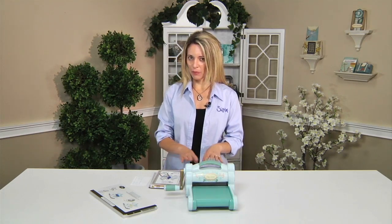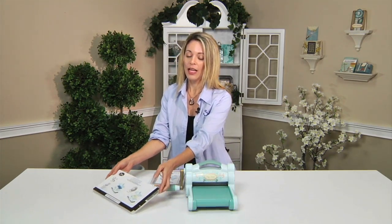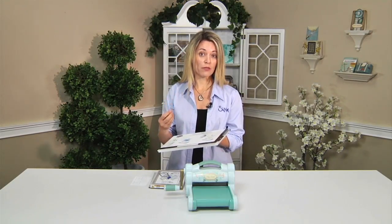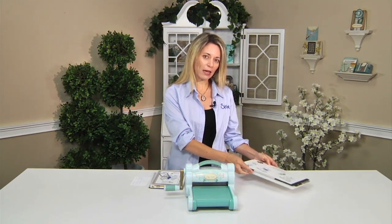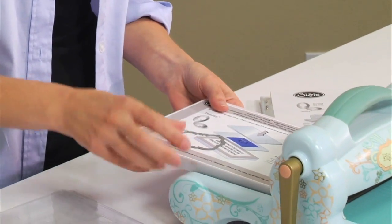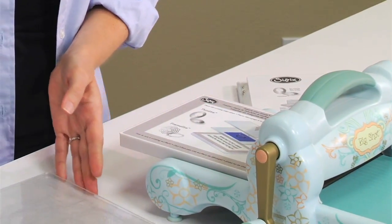Normally you probably have a Big Shot and you have either the extended multipurpose platform or the standard multipurpose platform. That's a great product to use for most of your die cutting needs. But we are going to move that off to the side because we are going to use the magnetic platform. I am going to lay this down and put a cutting pad on top.